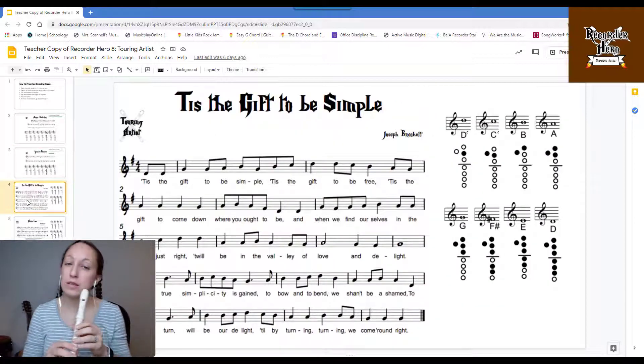The next one is 'Tis the Gift to Be Simple. One, two, three.